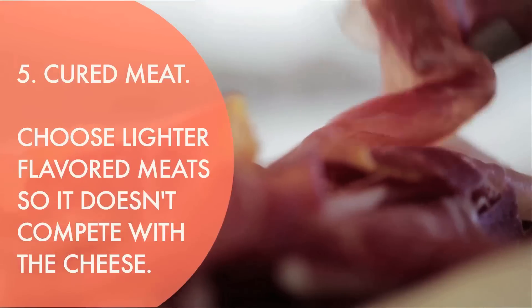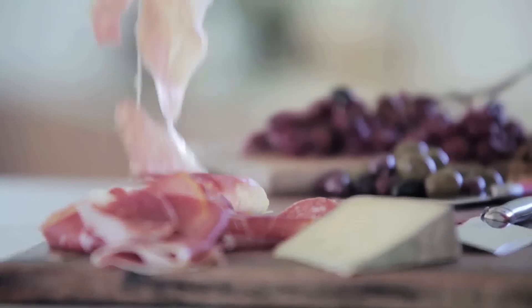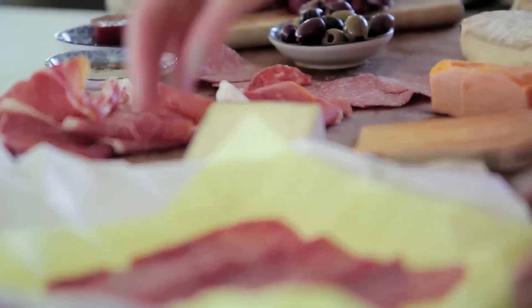Next I'm going to add meat. Cured meat and cheese is just such a natural pairing — they're wonderful together. Two cured meats that basically go with any cheese are prosciutto and finocchiona. Prosciutto has just a really lovely, simple, slightly sweet, slightly musty, salty flavor. And finocchiona is basically salami that's been spiked with fennel seeds and it goes wonderfully with cheese, but it doesn't overpower or compete with it.